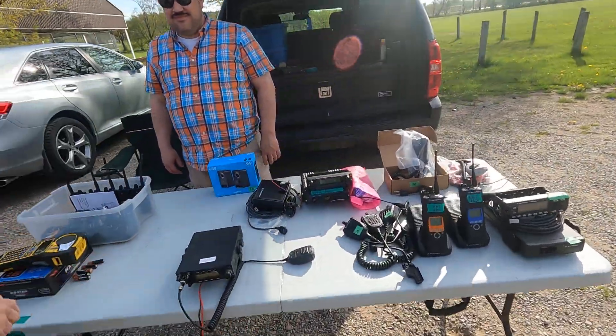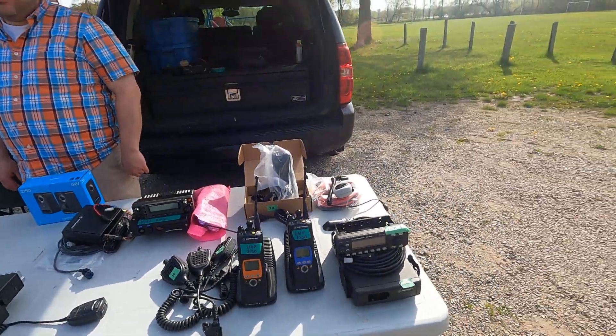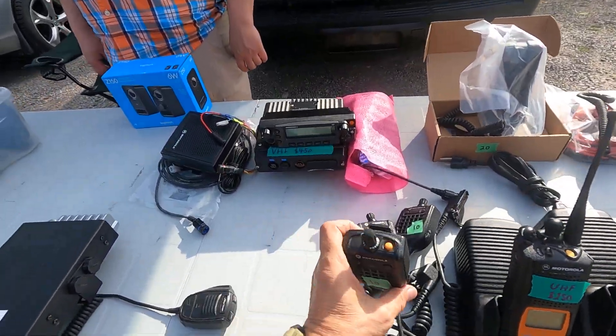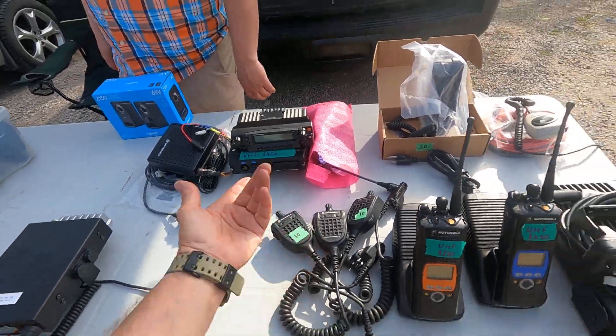More commercial radio gear here. Look at all the good stuff — look at all these Motorolas. Guys love their Motorolas. And he's giving mics away. I bought one of these mics for $150 and he's giving them away for $10. I think he might even do five dollars.